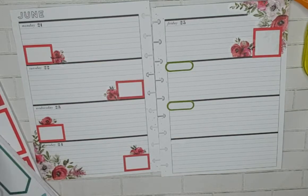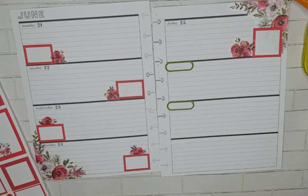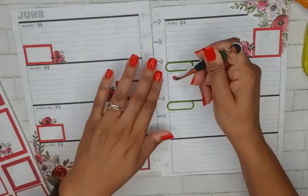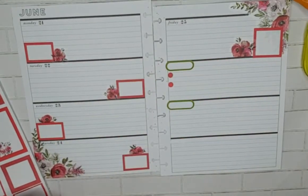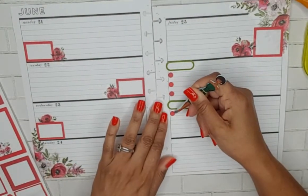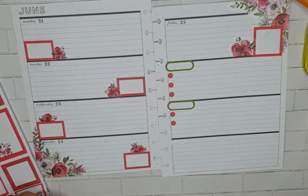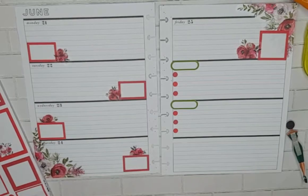I want to incorporate some more green. These are two different ones - like a true red and one's like a dark red. With this red here, I'm just alternating the colors.